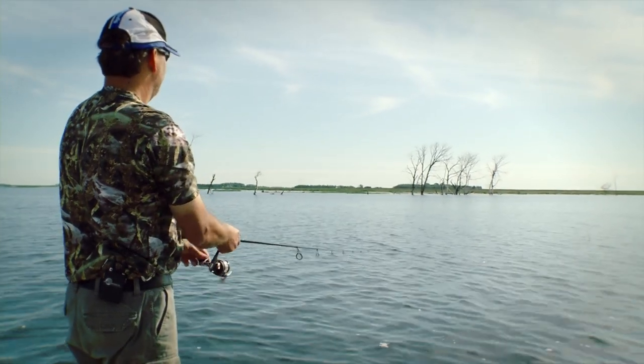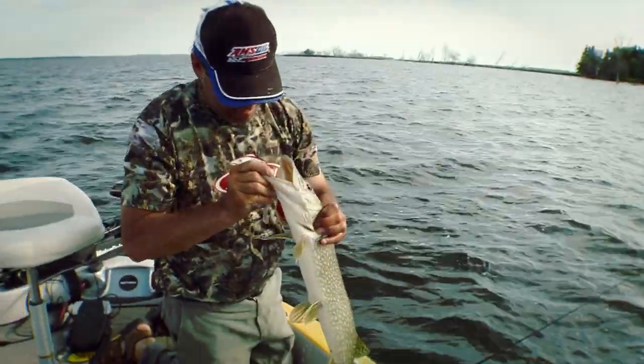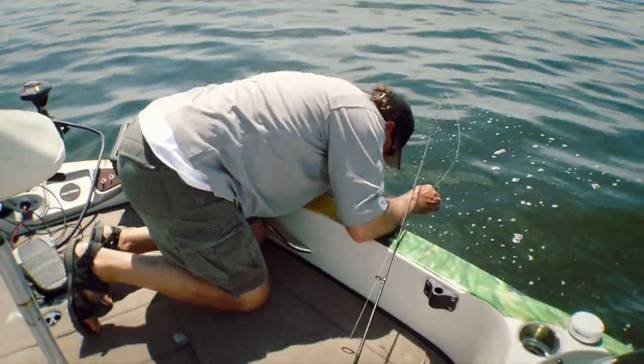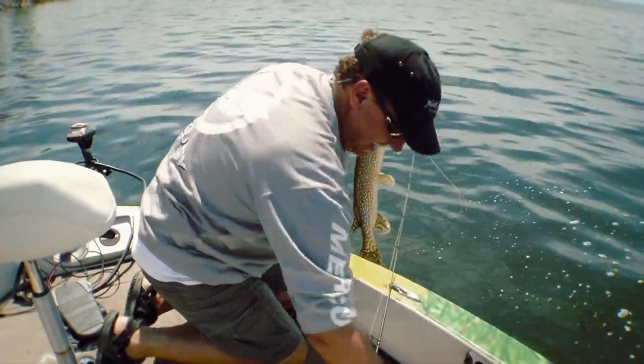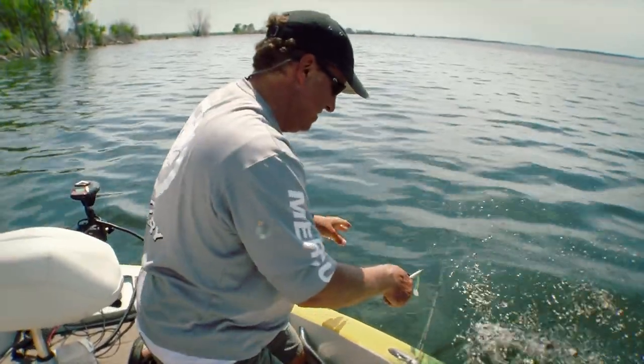A lot of times the fish will definitely show a preference for one or the other, so I want to start out with that one-two punch and kind of let the fish tell us what's going to work for that day. We've had very warm, stable weather, and frankly I expect the crankbait to be a lot better today, but again we want to let the fish tell us what's the best bait for the day.